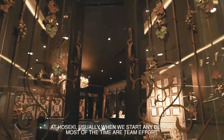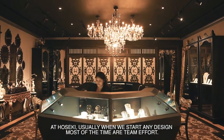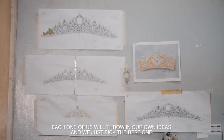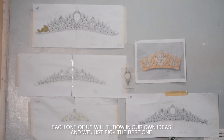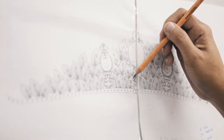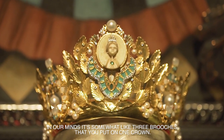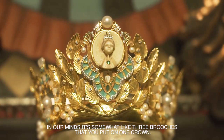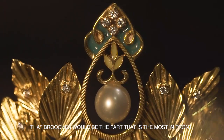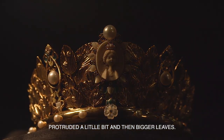At Hoseki, usually when we start any design, it's most of the time a team effort. Each one of us will throw in our own ideas and we just pick the best one. In our mind, it's somewhat like three brooches that you put on one crown. Those brooches would be the part that is most in front, protruded a little bit, and then bigger leaves.